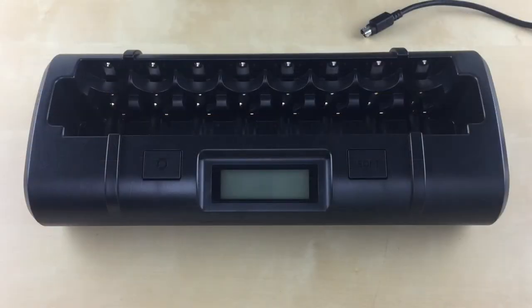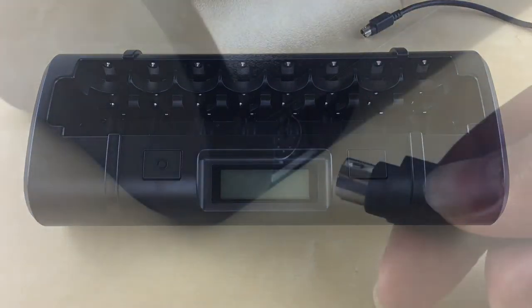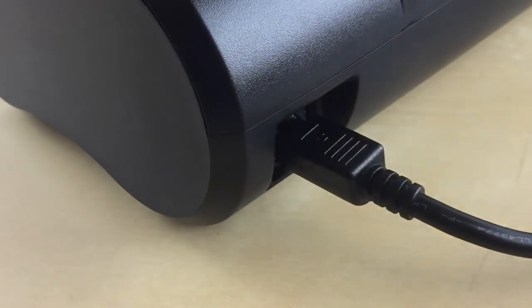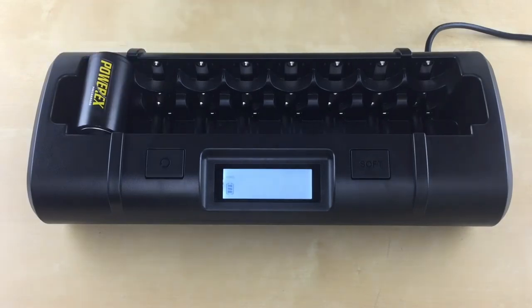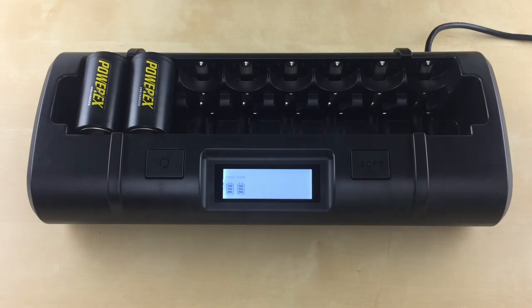To get started with any of the modes, always start with no batteries in the charger. Plug the power connector to the charger first, then plug the AC adapter to the wall outlet. Now you can insert your batteries in any slot. We recommend inserting your batteries in slot 1 first, from left to right, for best performance.